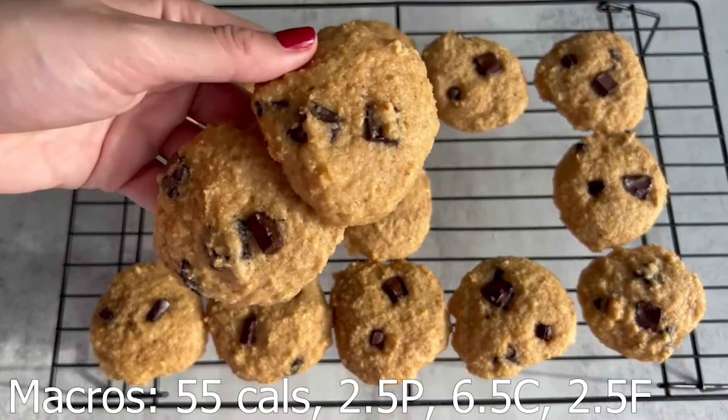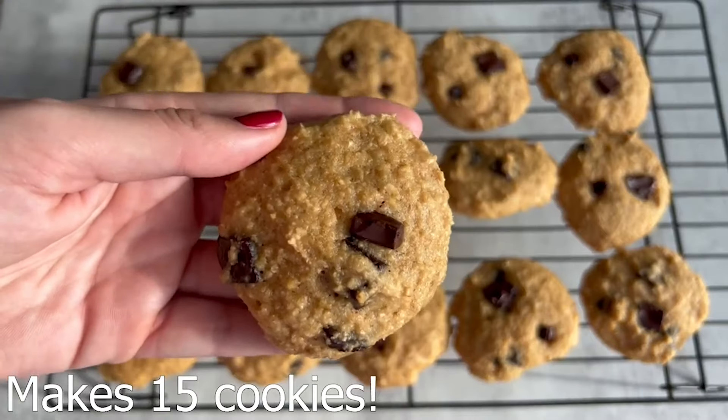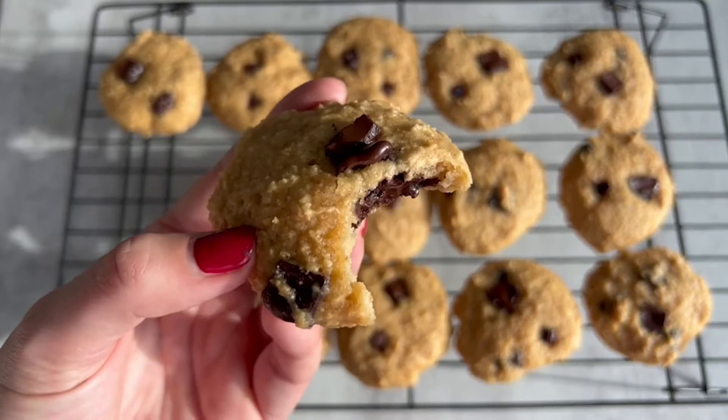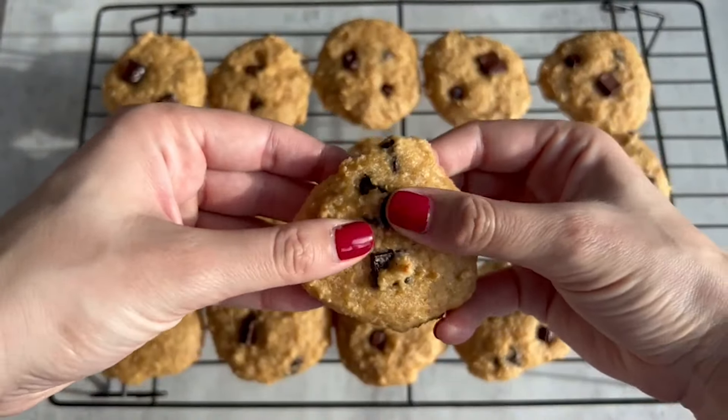After you bake them for the allotted amount of time they're still going to be kind of soft, but don't worry — cookies actually continue to bake after you take them out of the oven. And now we're all done. Try not to eat them all in one batch, but if you do, that's fine because they're only 50 calories each.